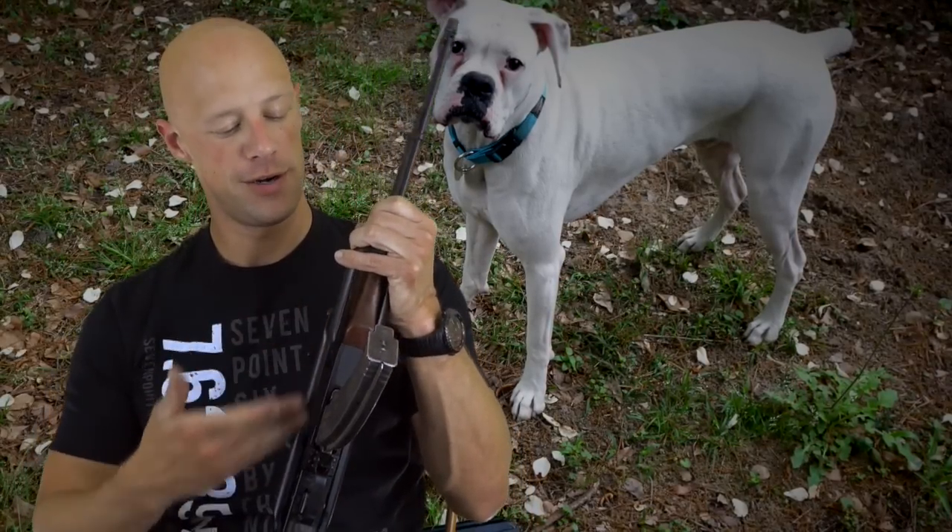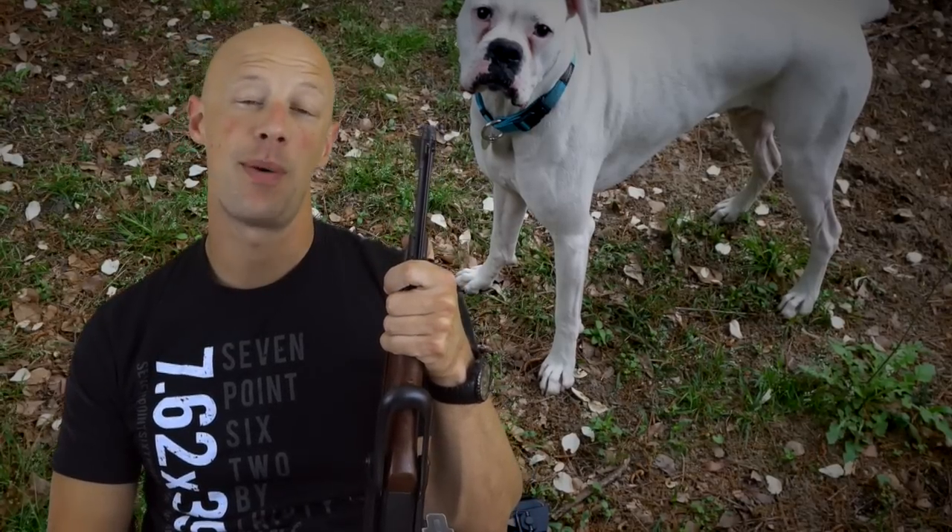Welcome back everybody. Today we're going over the DDI AK-47U. The AK-47 part is self-explanatory, as is the U — it stands for underfolder, this is the underfolding model of DDI's lineup. For those unfamiliar with DDI, they purchased Waffenworks equipment. Waffenworks used to make AKs for years, primarily 74s but also some 47s.